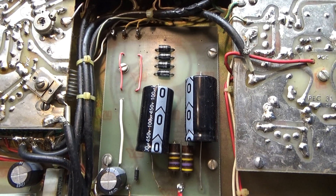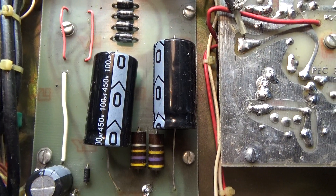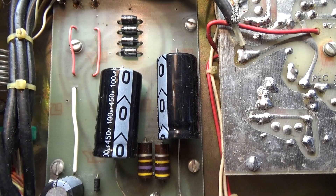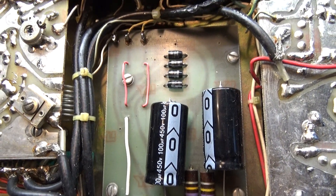If you have the original caps, definitely replace them before you do anything with these amps, even if they are working. Those caps won't hold for long — the lifespan of electrolytic caps is about 10 years, and this amp is about 50 years old. So replace the electrolytic caps first.